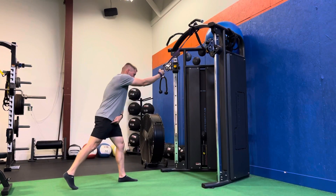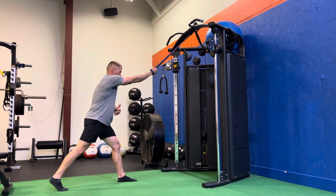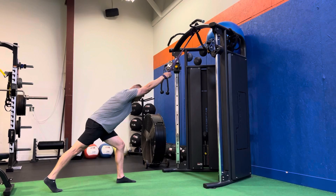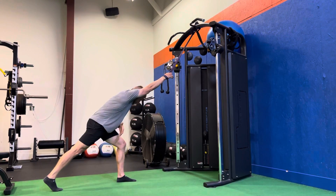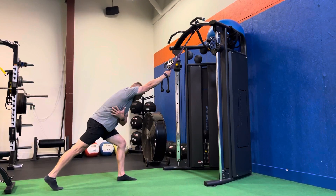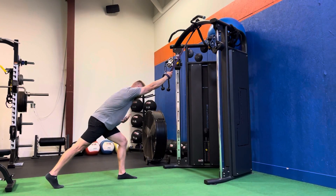We're going to take that same leg and drop it back. So right hand in the band, right leg's dropping back. I'm going to lean in, maintaining a nice straight line from hand all the way down through the heel. And I'm just slowly letting that band kind of pull up and getting a lat stretch off this side here, breathing through it.